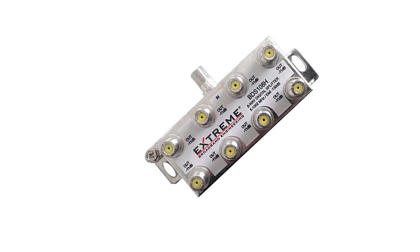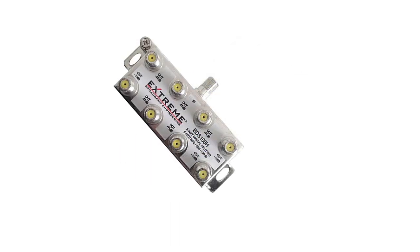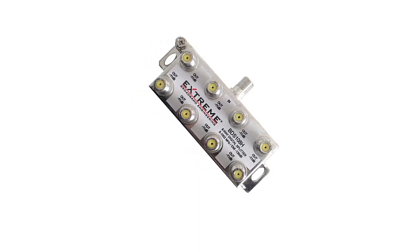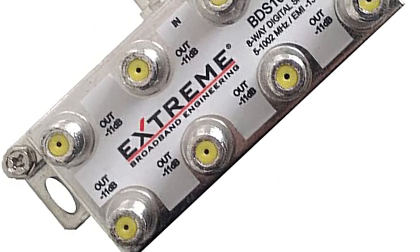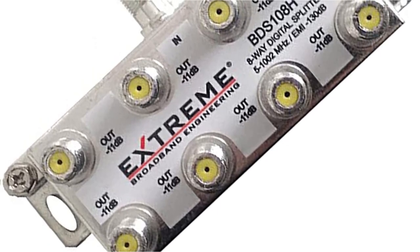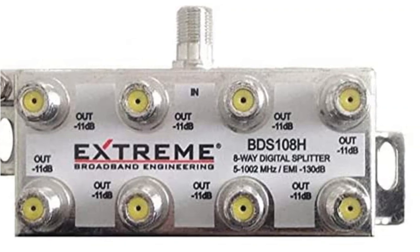Thankfully, you get a pretty high-quality zinc alloy construction, which is great for shielding and overall rigidity. The best thing about this cable splitter is that it has a very large 8-way splitter design, allowing you to use it with a large number of devices at once. Unfortunately, this results in a very poor signal noise of 11 dB, and this cable splitter also lacks any form of warranty.